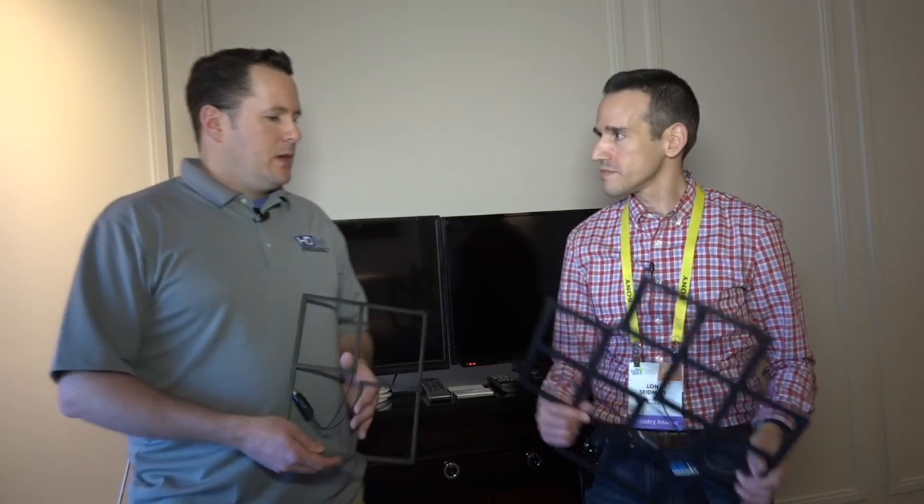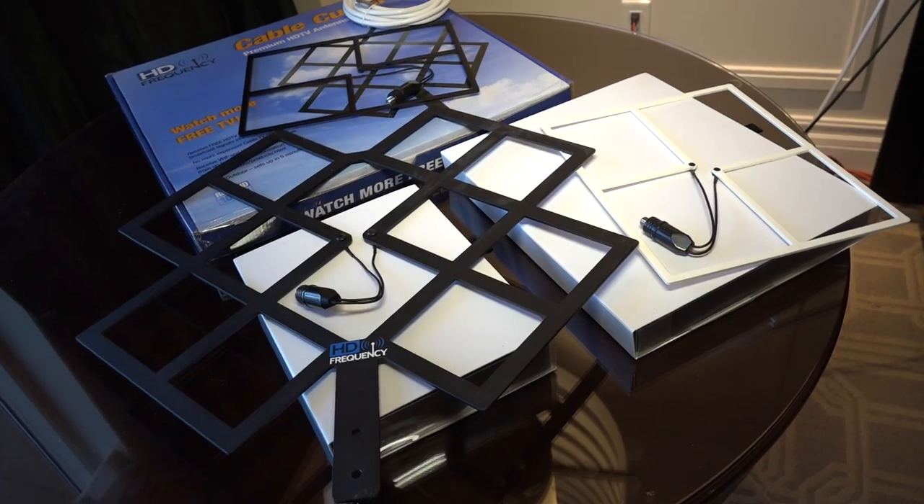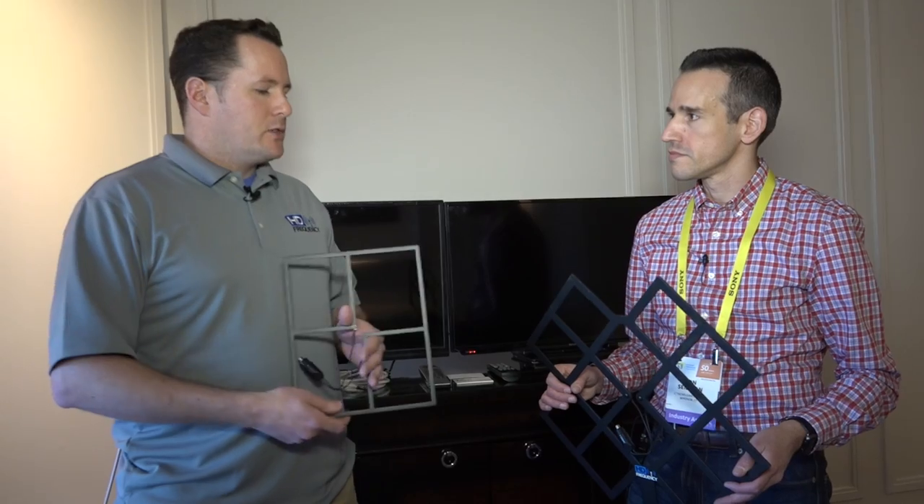We've been doing this for about three years and we have a premium antenna design. We have three different models in our cable cutter line. The large one is the Cable Cutter with a 50-mile radius. The AeroWave has a 35-mile radius. And the Cable Cutter Mini has a 25-mile radius, which is perfect for city and urban use. With our antennas, we use a solid metal structure — high-grade aluminum — with a special powder coating and anodization process. We partnered with a rocket scientist from the NSA, and he helped us with the design based on the materials we're using, so our performance is optimal.